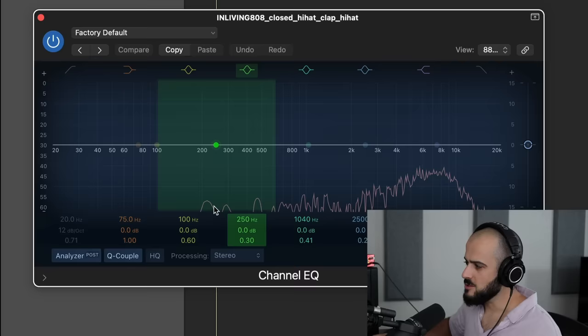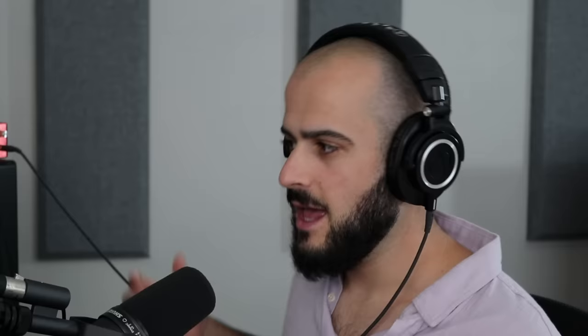But if we add an EQ, turn on the analyzer, and play this hi-hat, there's a bunch of stuff here in the low-frequency range. If you have too many instruments adding that much low-frequency dirt to your mix, you're going to lose a lot of headroom, and ultimately your sub bass is going to start to sound muddy.